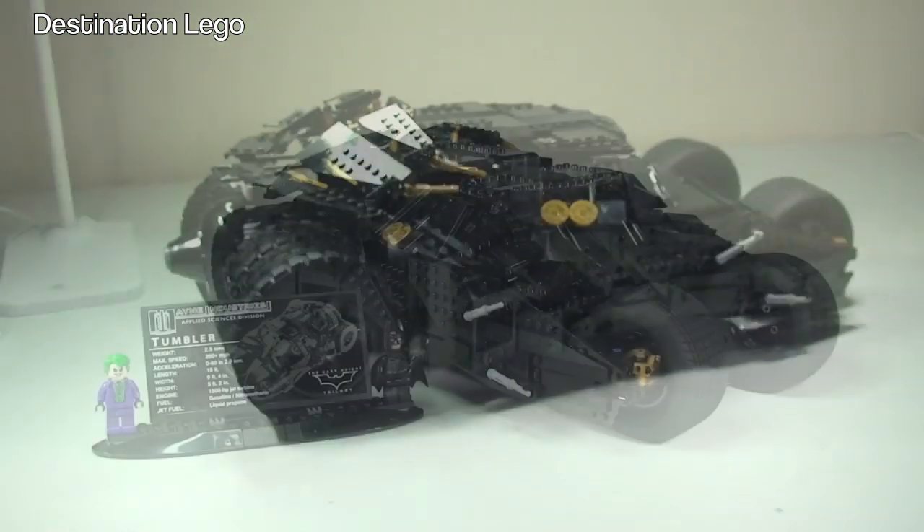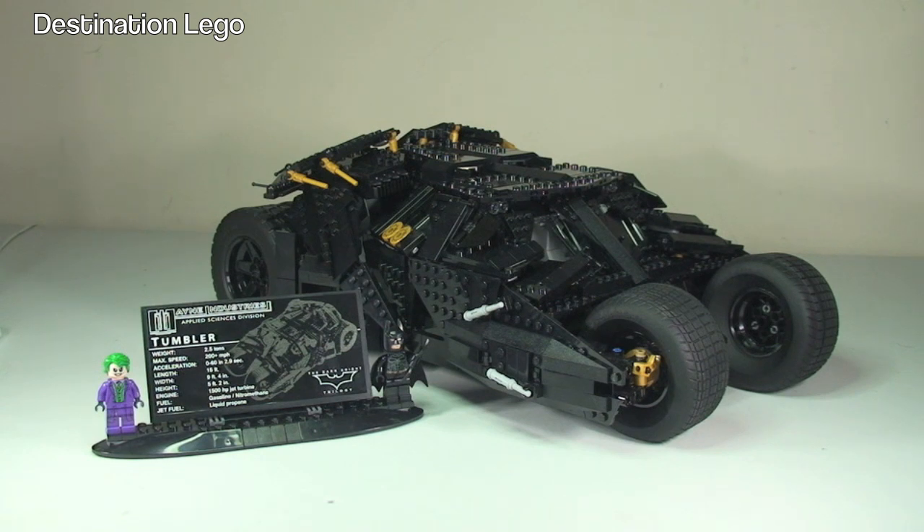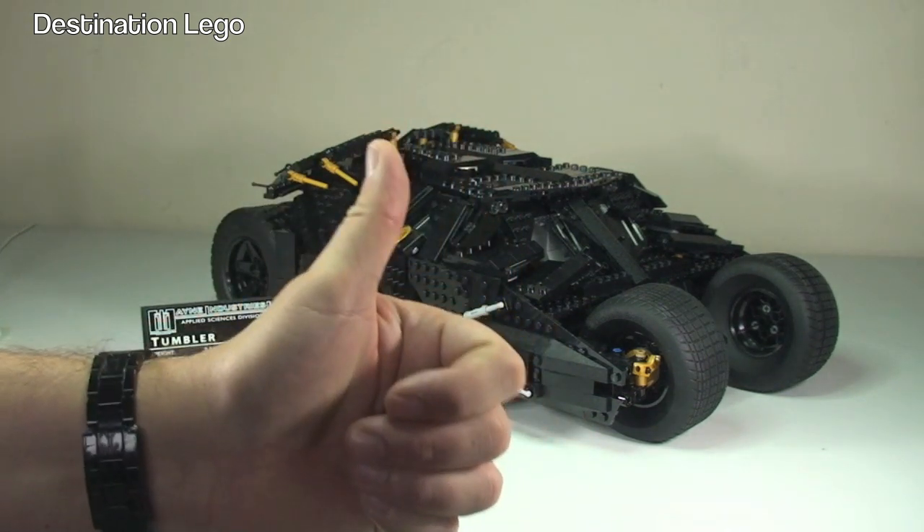That completes my review of the Tumbler set 76023. In brief: absolutely awesome for display purposes, but playability — no. It's too big, too heavy, and pieces will fall off. But this set is designed to be built, enjoyed during the build, and then displayed. I'm sure it will get excellent reactions from friends and family who see something this awesome and to this scale. For me it is a big thumbs up.